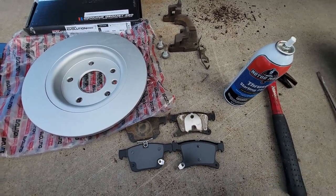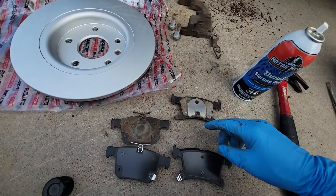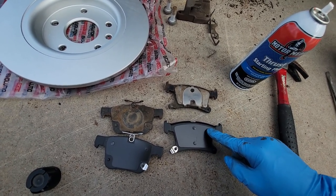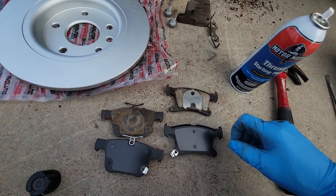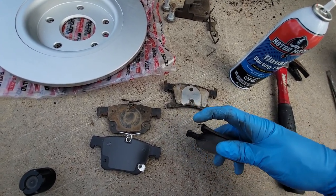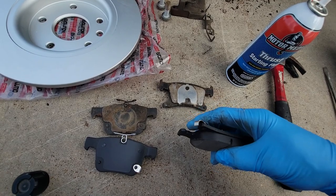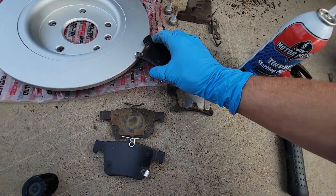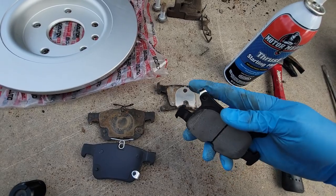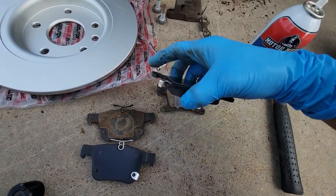Here are the new pads — same company, Power Stop. Match them up to make sure they look correct. These are the shims that go on the back of the pad to keep them from squealing. If you don't have shims, you can buy a blue gooey anti-squeal compound that goes on the back. Also note this little clip — it's a squealer that notifies you when pads are getting low. Once pads wear down, it contacts the rotor and you hear squealing every time you hit the brakes.